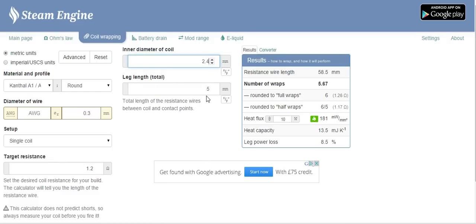The leg length is literally, as it says here, the total length of resistance wire between the coil and contact points — so where your coil is positioned going in to your post holes. I personally leave this at 5 millimetres. If you think you're doing 4 millimetre leg length, you can change it. It does make a difference, but not the biggest difference — as you can see, as I change this the numbers are changing over here, but really not an awful lot.